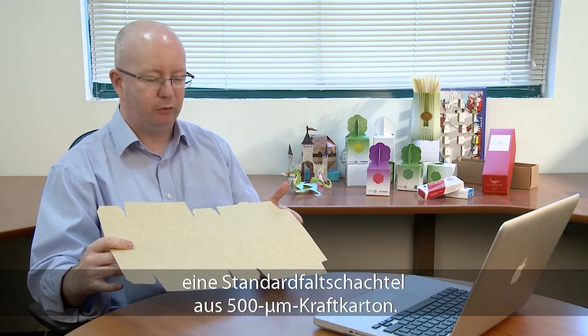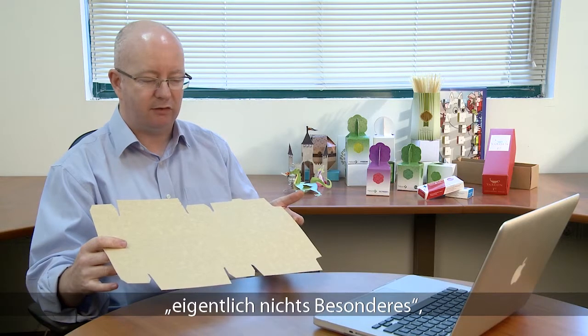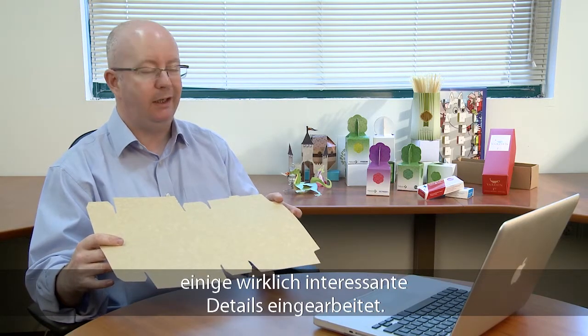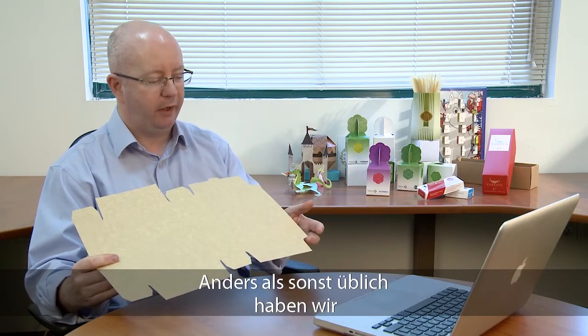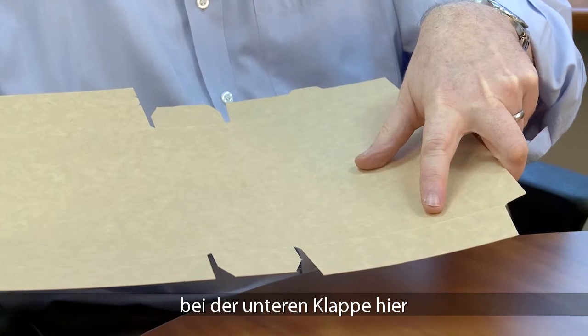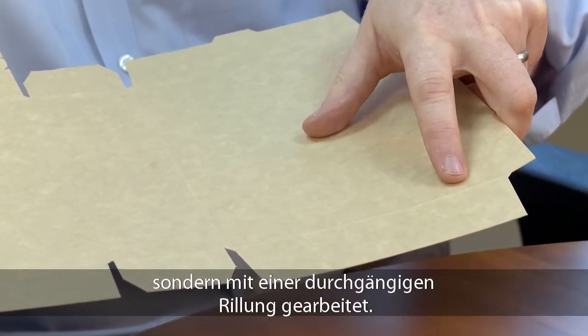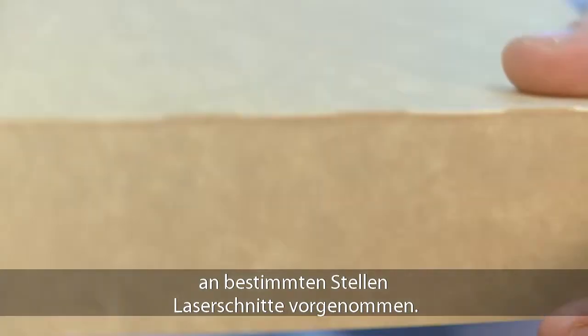Here we have a really nice example of a 500 micron craft material skillet job. It's something which you would look at and say is actually quite ordinary, but with the Hycon Euclid we've made it into something really quite special and quite nice. We've actually done a different kind of process on this bottom panel here — instead of a traditional cut crease, what we've done is to make a full crease and on top of the crease put a laser cutting in certain areas.